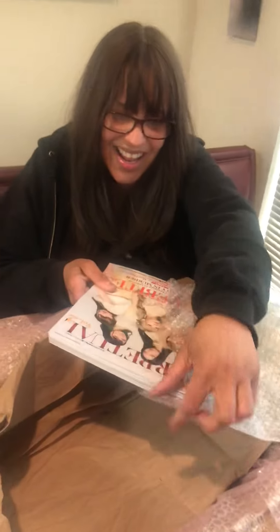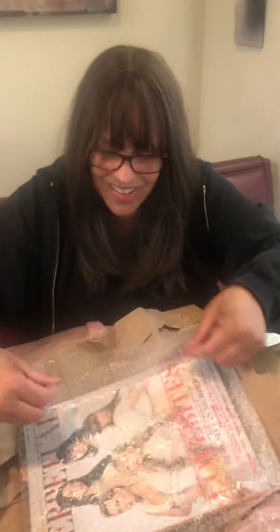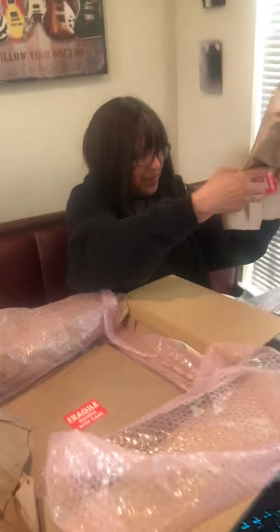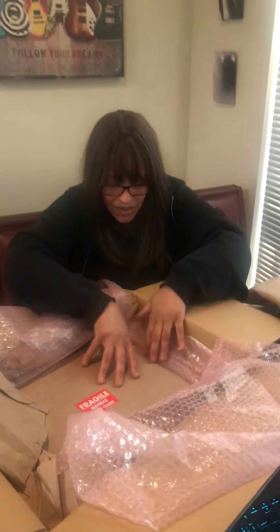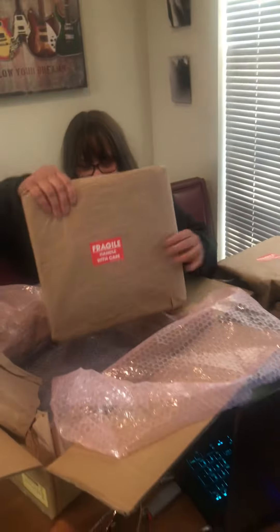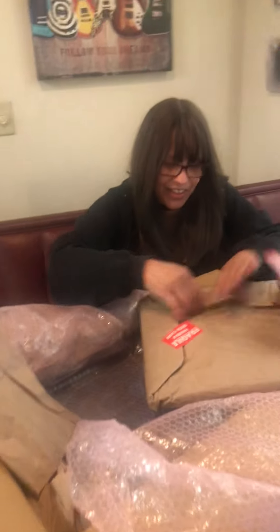I want to wear the backstage pass to work man, and just flash it about. I won't — I'm not taking it to work — but that'd be cool. We're gonna keep that in protection, then have them sign it when we meet them. Oh my god, that is going to be amazing dude, this is so nice coffee. Thank you bro, oh my gosh thank you! But wait, there's more!